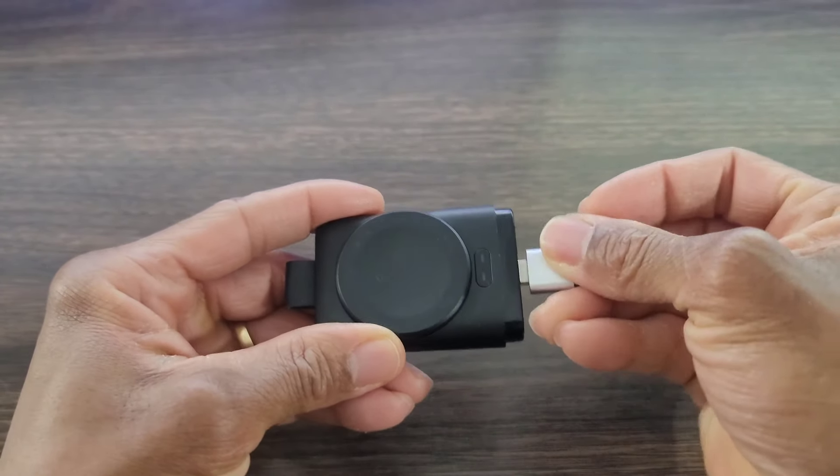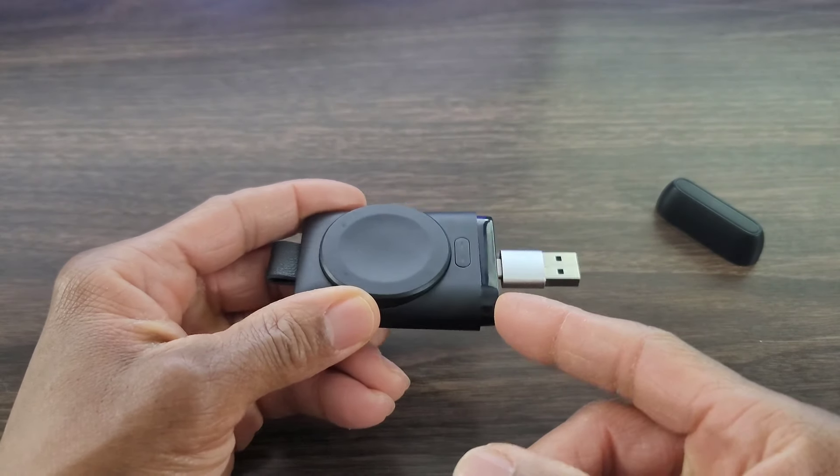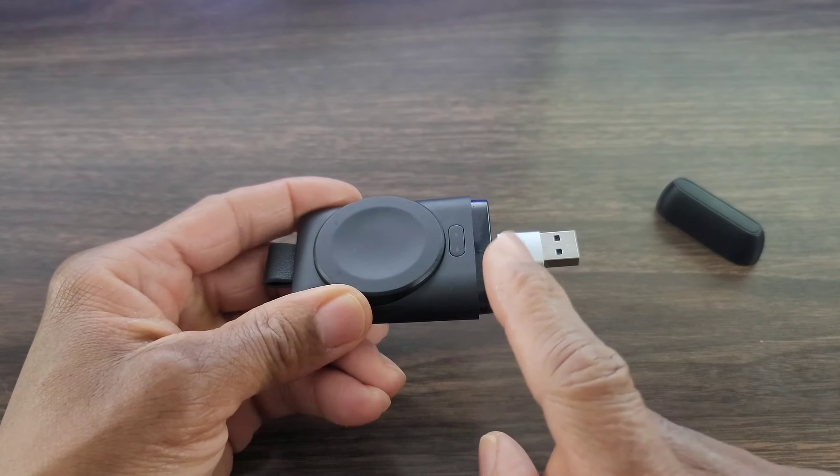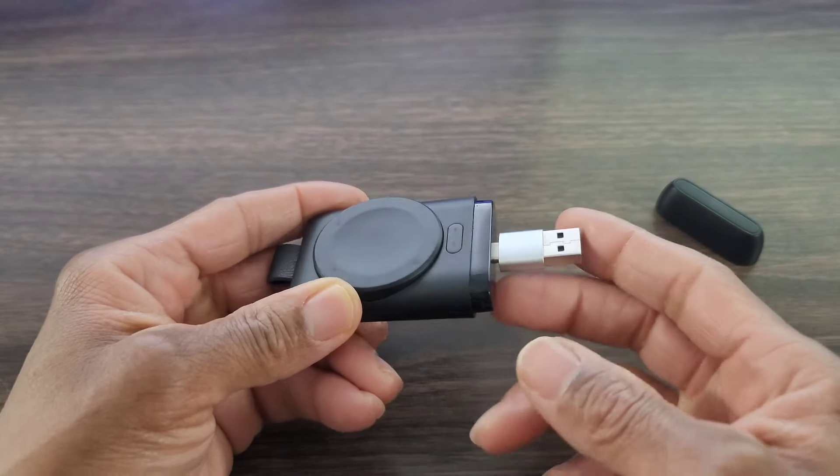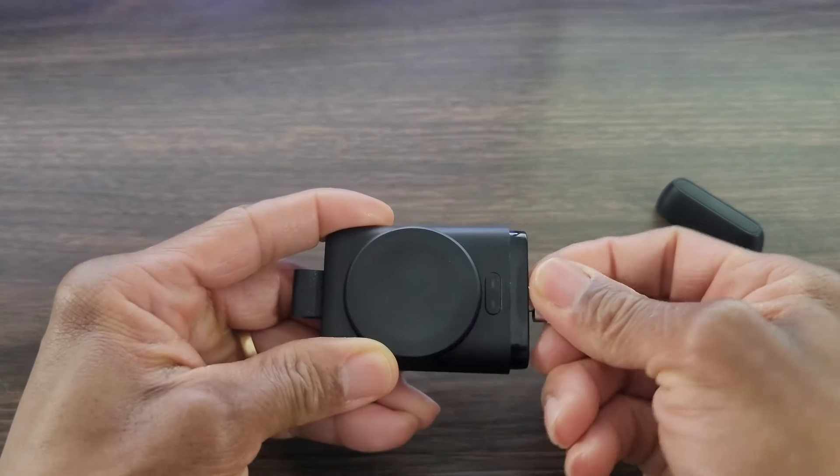If you don't have that, go ahead and use this adapter. This can go into your laptop, and if you don't have USB Type-C and have an older computer, you can put it in the regular USB slot, which is awesome.